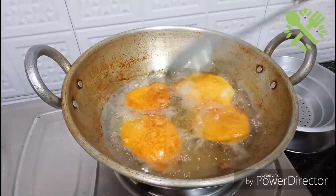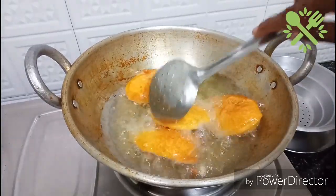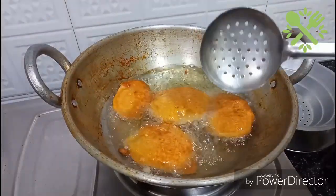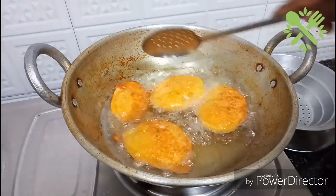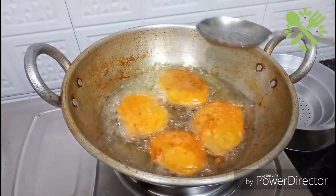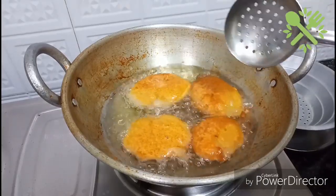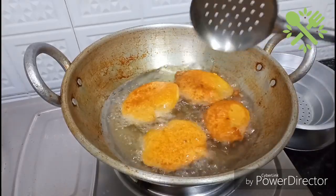We have to put the color in the pan. This is easy to use as evening snacks.